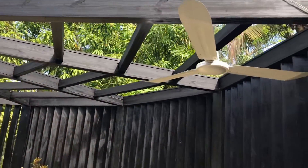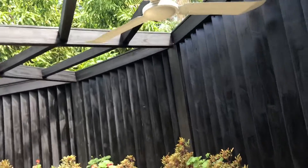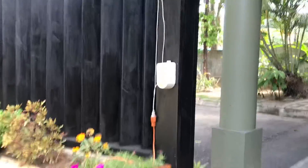This is a video of this Induscom 5-speed ceiling fan and I finally got the regulator to work for it.